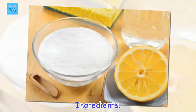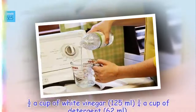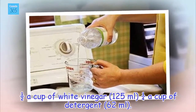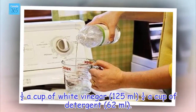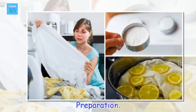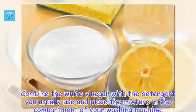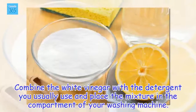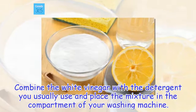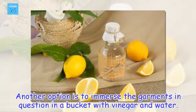Ingredients: half a cup of white vinegar (125 ml), a quarter cup of detergent (62 ml). Preparation: combine the white vinegar with the detergent you usually use and place the mixture in the compartment of your washing machine. Another option is to immerse the garments in question in a bucket with vinegar and water.